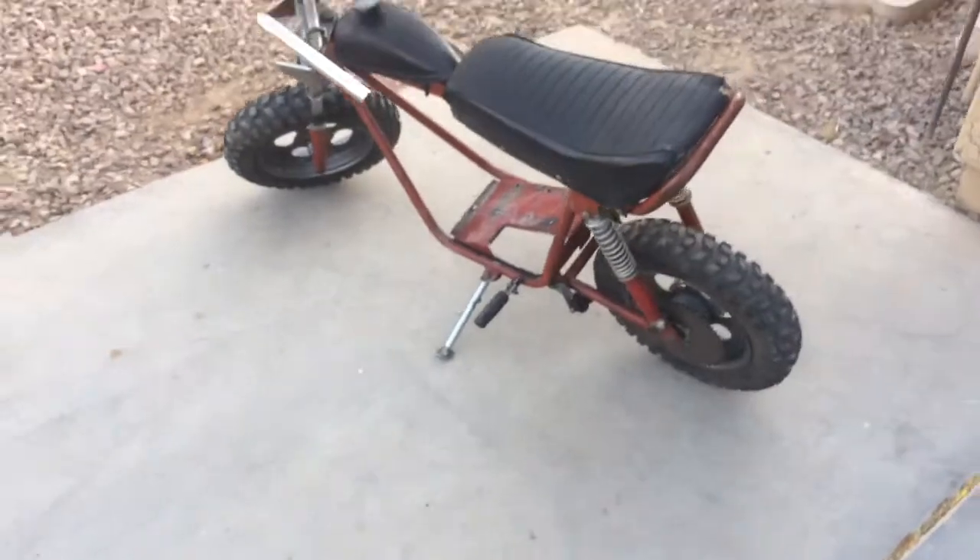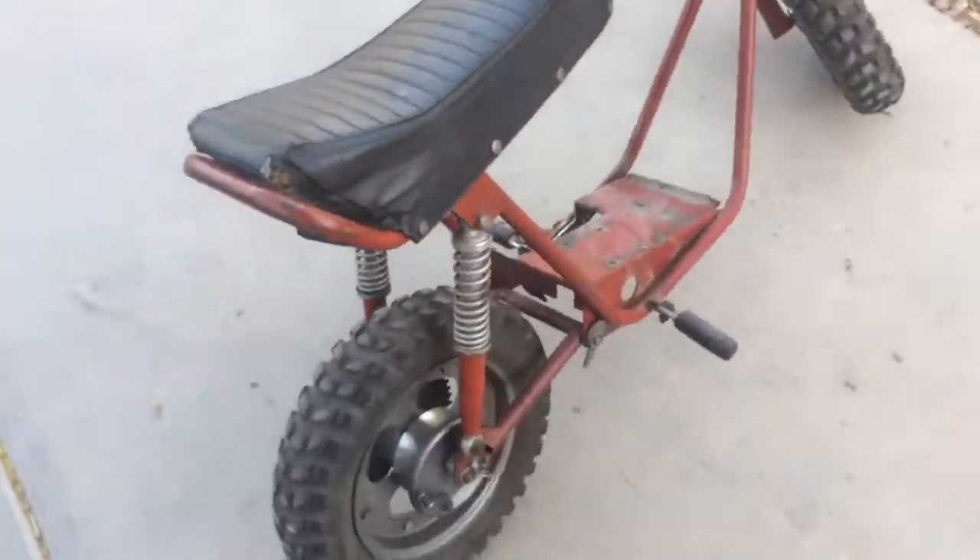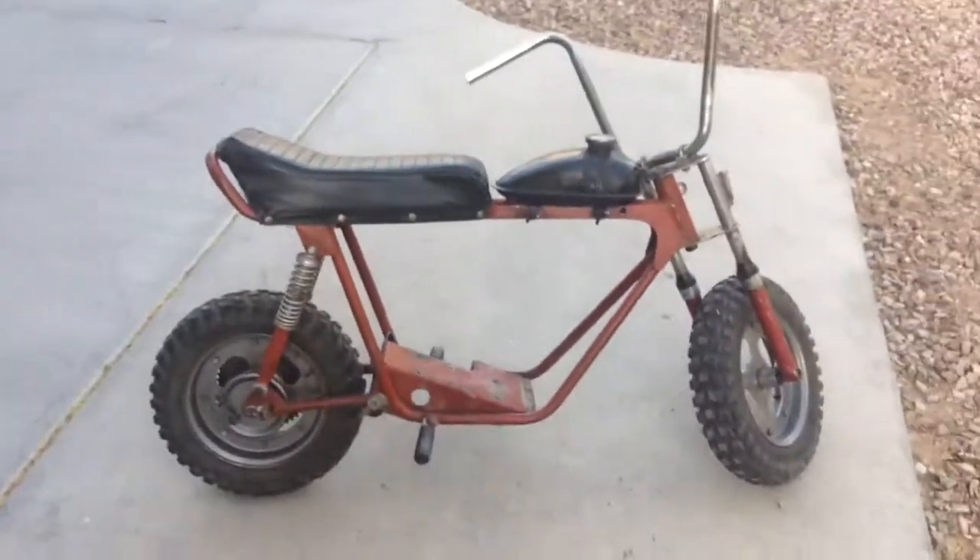Hell yeah — seat needs to be redone, but we'll get this baby looking nice.